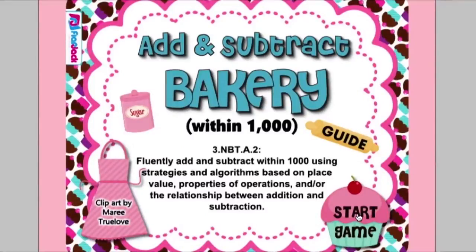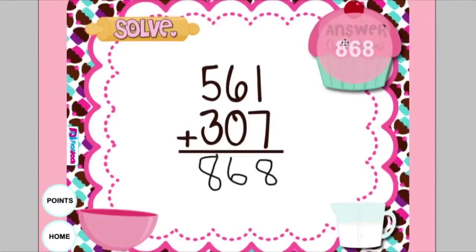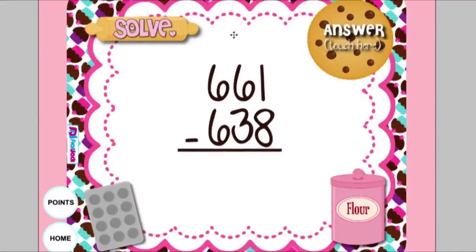In the Add and Subtract Bakery game, students click Start, then click on an object that will land them on a page with a problem. They solve the problem, then click on the cupcake to check their answer. They can click on the points page to add points. Students can play in groups of four or individually. Then they go back to the starting page, pick a different object, solve that problem, and so on and so forth.